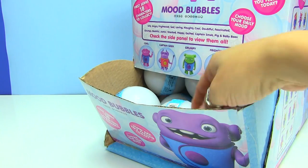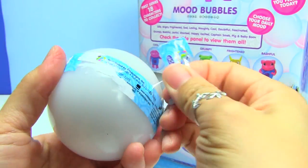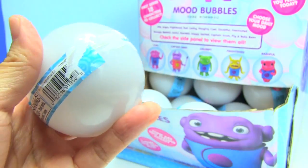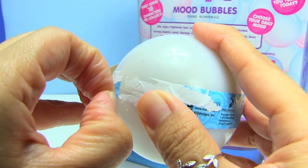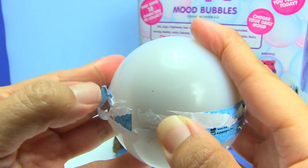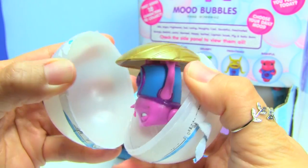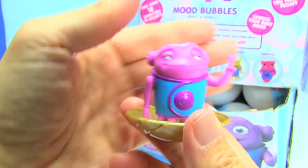Let's go ahead and open these up and see what we get. These are not easy to open — the tape comes off in pieces. Who did we get? It looks like we got cool for this one.